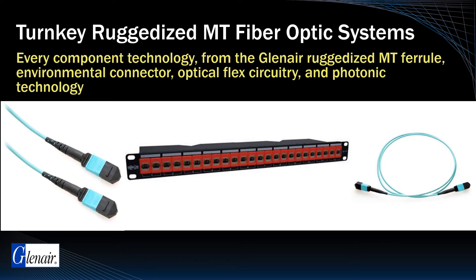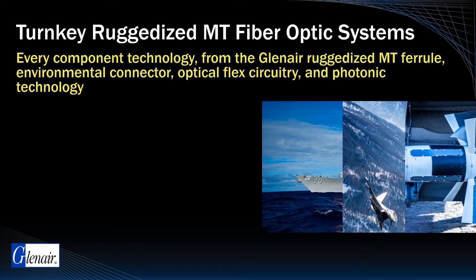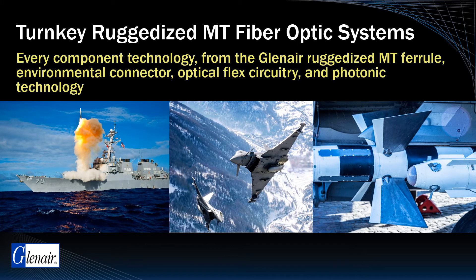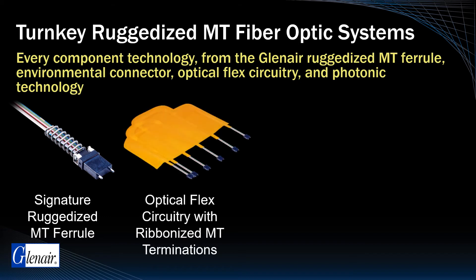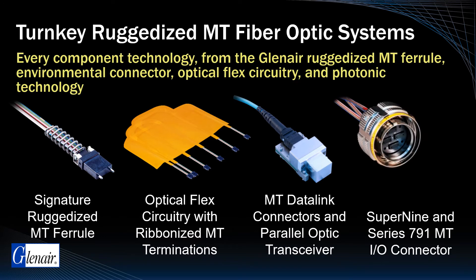Commercial grade MT fiber optics would be unsuitable for use in military aerospace applications as they lack the robust resistance to vibration and shock, broad temperature tolerance, and precise optical alignment needed. The ruggedized MT fiber optic data link solution developed by Glenair is a complete turnkey package that includes our signature ruggedized MT ferrule, our in-house capability to produce high-density optical flex circuitry, our space-grade parallel optical transceiver modules, and two styles of ruggedized connectors — the Circular Super9 and the Small Form Factor Rectangular Series 79.